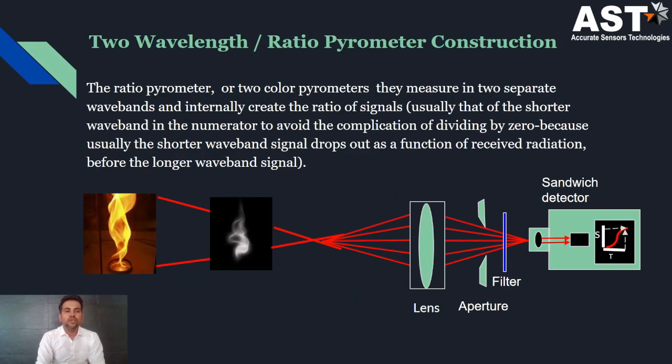So what is the construction of the two-color pyrometer? It consists of a lens, an aperture, a filter, and then signal conditioning. The source emits energy through the atmospheric condition. The lens gathers this energy and sends it to the aperture. The aperture sends it to the filter, and the filter passes it to the sandwich detector. The two detectors then send their two signals to the signal conditioning and processing unit.